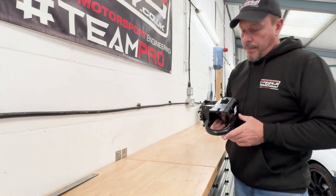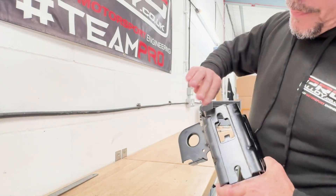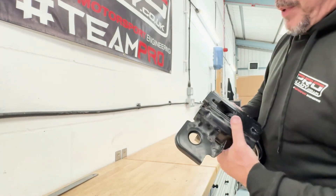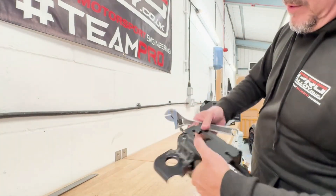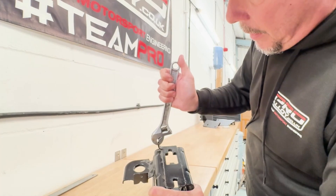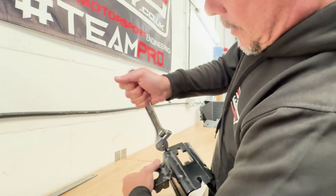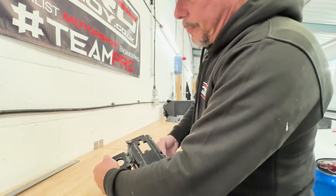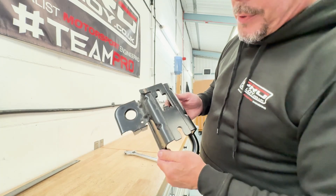What we need to do to enable this to be fitted on the opposite side is bend that little tab flat. It's not particularly strong — it is made of steel — but you can pretty much just get an adjustable spanner or mole grips, pop that on there, push it over, and with that done you can then swap these left to right and they'll pick up on the original bolt holes.